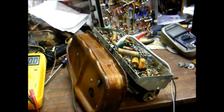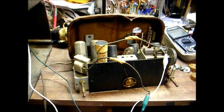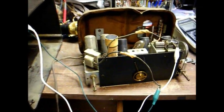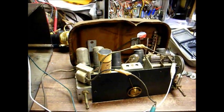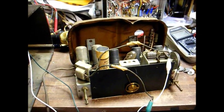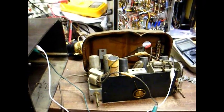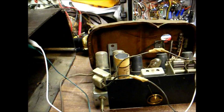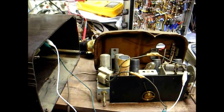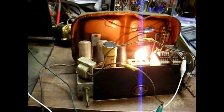Now let's install a good 12SQ7 and see what this radio does. By the way, we're dedicating this video to our old friend Shango066, who recently had a little mishap with YouTube closing out his channel by mistake, but thankfully he's back up and running again with all of his old videos intact. We have our speaker connected, we have our 12SQ7 tube in the socket. Let's apply power and see what happens.